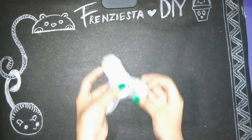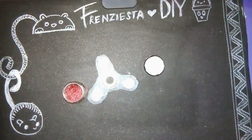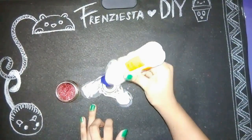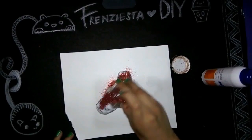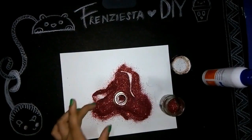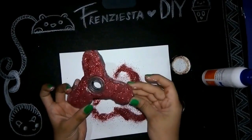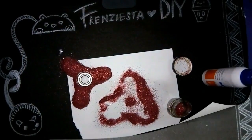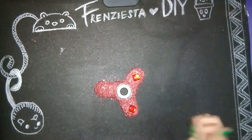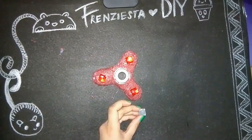Now I'm gonna remove it. I'm gonna apply the glue all over the fidget spinner, and then I'm gonna pour my glitter. Now I'm gonna glue some beads on it. Lastly, I'm gonna make a cover for the bearing by putting some hot glue gun.